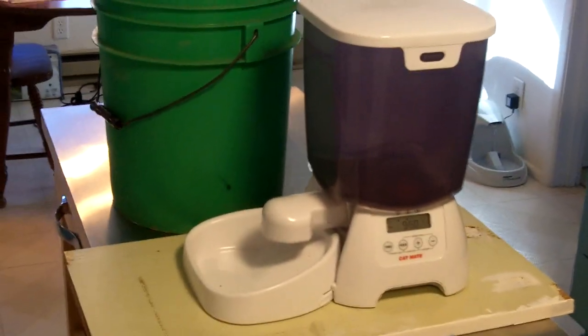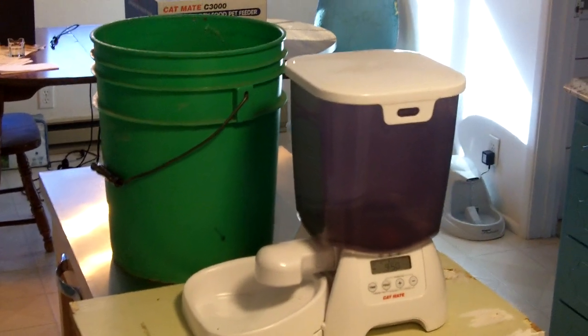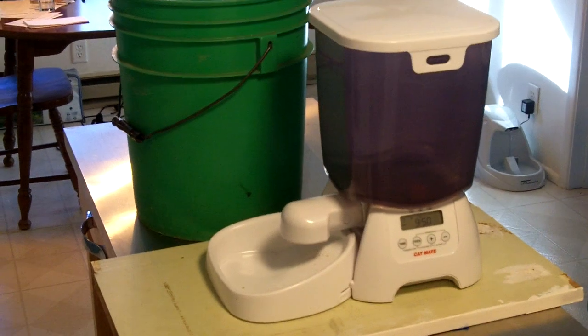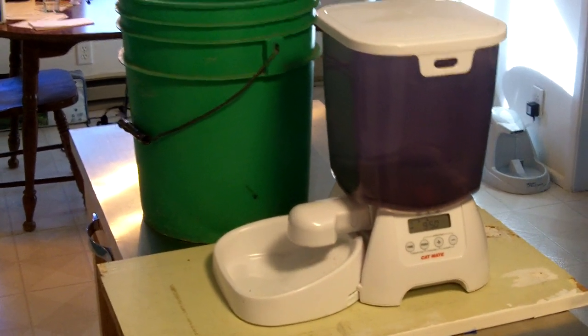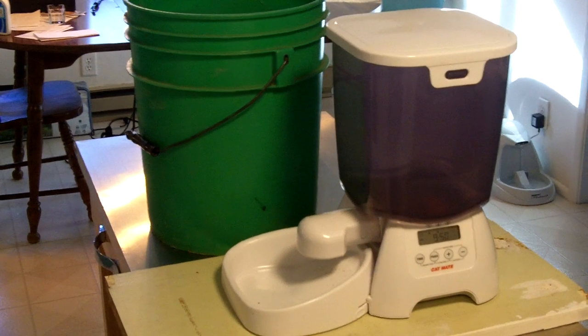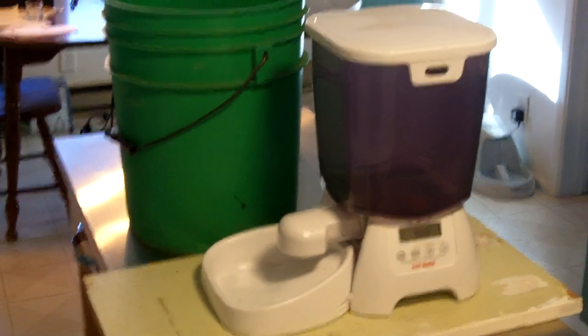And if you need to change any settings or add more food, you just lift the bucket up — and there you go. Super easy, super inexpensive, and it really works well. I used that setup for about 11 feedings and did not have any problems whatsoever. Thanks for watching. Bye.